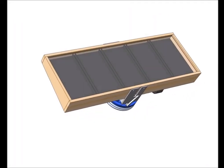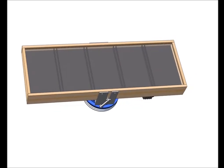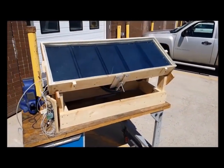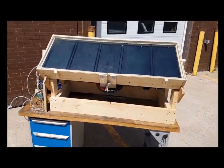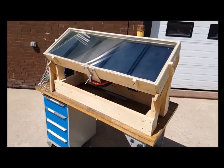Researchers from Red River College have successfully developed a working prototype of a solar-powered Stirling engine. The Stirling engine is made of low-cost materials, is simple to build, and effectively converts solar energy into mechanical power.